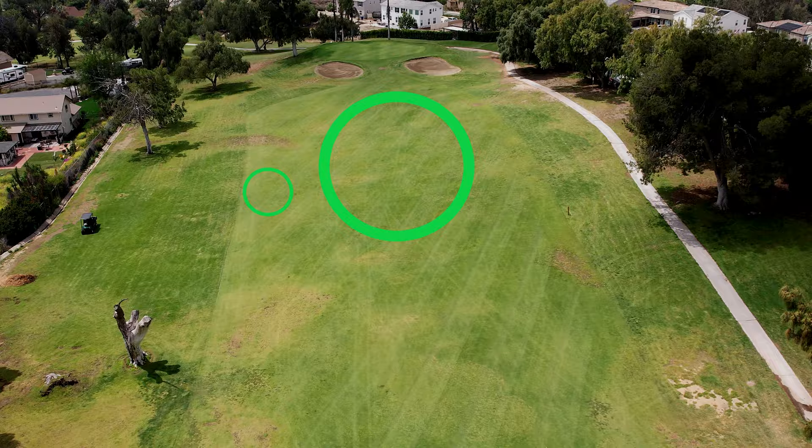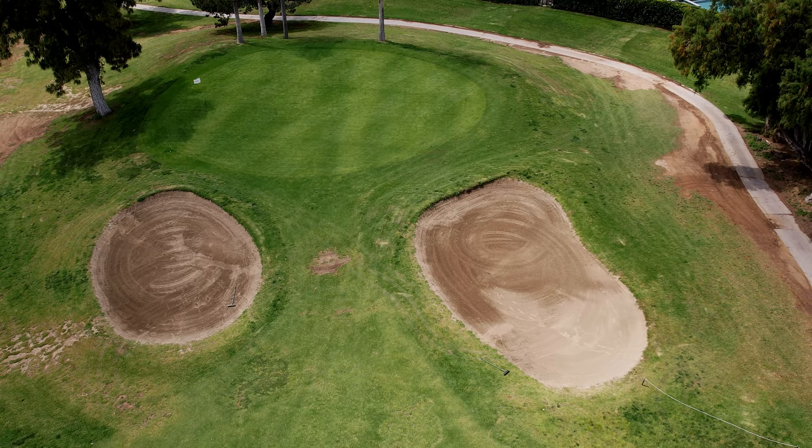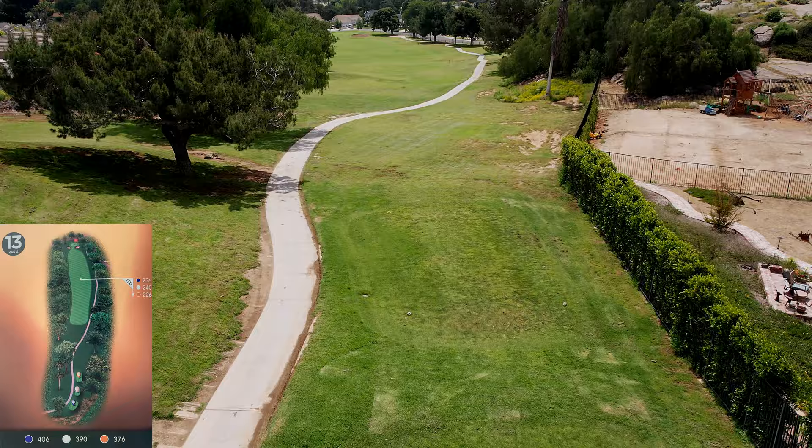Number twelve is a short par four at 260 yards. Big hitters can get close to driving this thing. Shorter hitters, you're going to end up with a wedge in here. The left side of the fairway is preferred for a better angle — the right side makes it harder to get onto that green. It's not a very big green, which makes it tough. You really want to get a par on this hole.